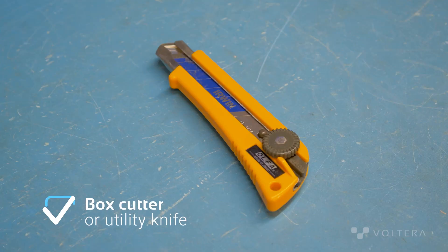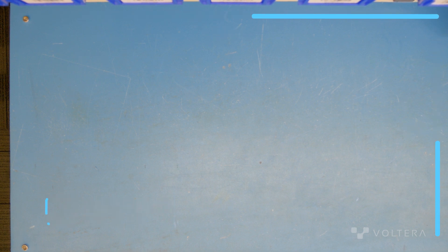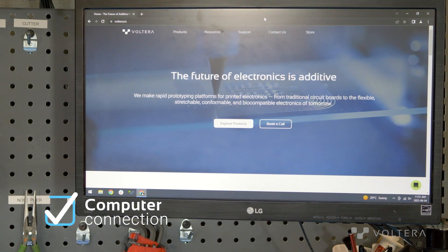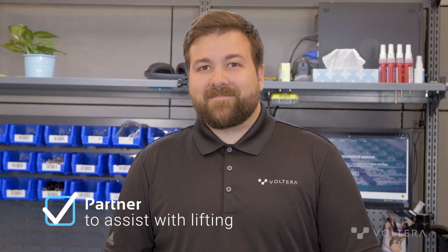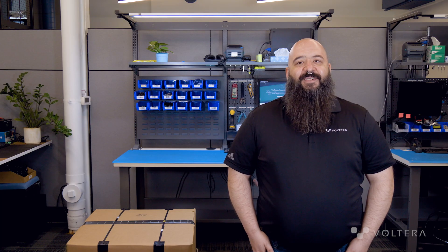Before we get started I want to go over the essentials needed to get Nova up and running. You'll need a box cutter or utility knife, a space on a workbench 30 inches wide by 24 inches deep, a computer, and a partner to assist with lifting Nova. Now that we've covered what's needed, let's get Nova unboxed.